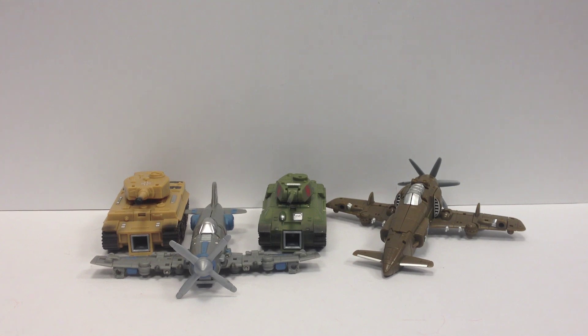Here's a video review for the TFC Toys Iron Army sets. These were sent to me to review. They're really, really awesome. I've really been digging these guys over the last couple of days and I'm excited to show them to you.